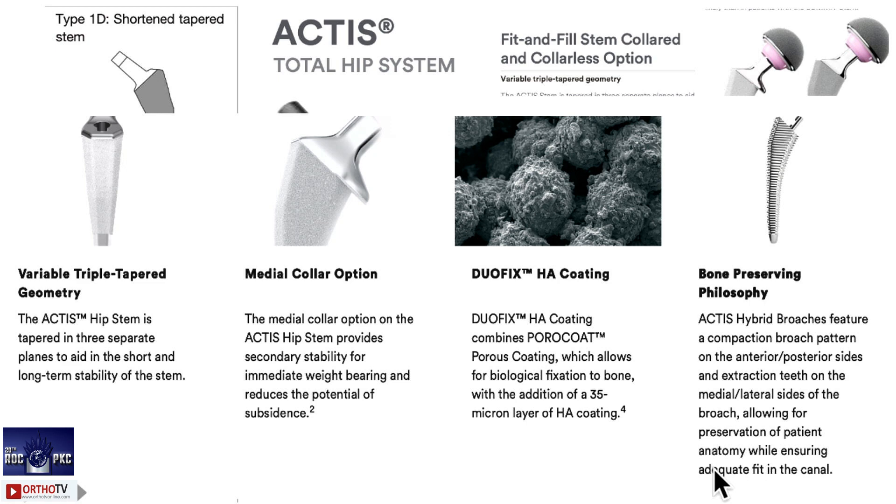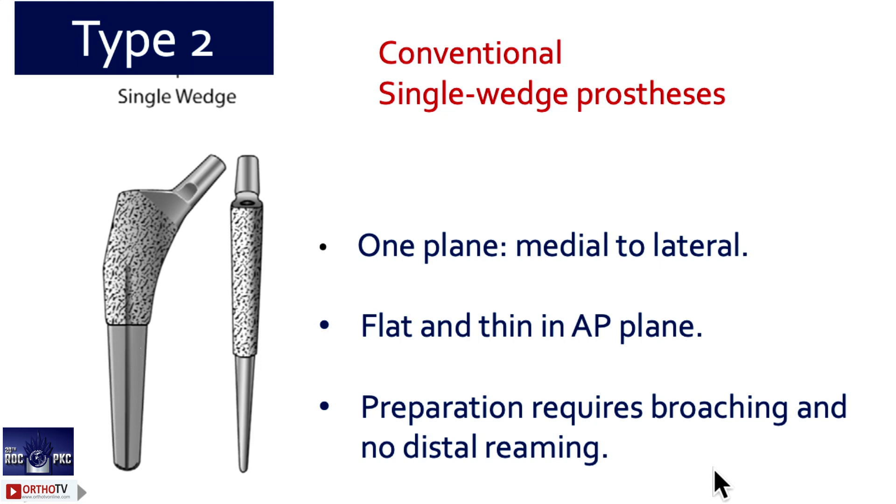The Actus system has design-specific specialties. It is a fit-and-fill stem with a triple-tapered medial collar and dual coating. What is the dual coating? A porous proximal coating plus HA coating — not available in other stems. This special coating is called Duofix, and it is also a bone-preserving form technique. So this is type 1d — a short stem.